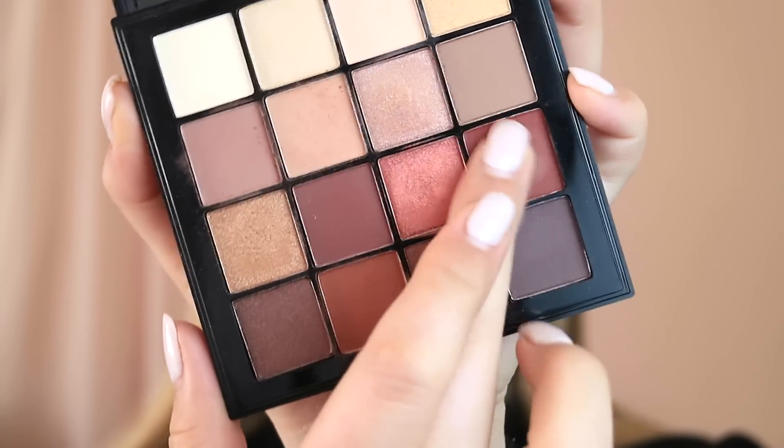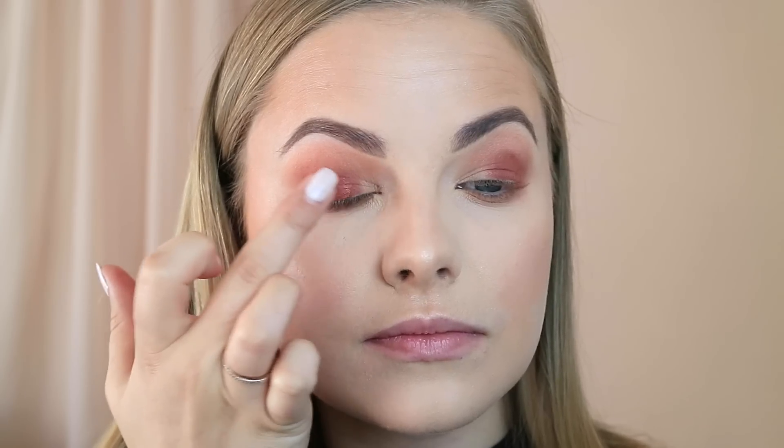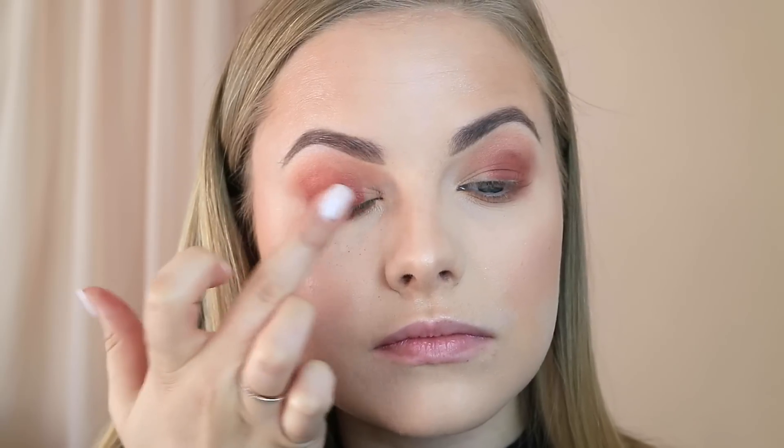I find that if you pick up shadows with your finger, they come out a lot more pigmented. So I'm taking this deep, muddy, reddish-purpley matte shade, popping it onto my finger and tapping it onto my lid. Then I'm going in with the shade next to it — similar undertone but with a lot more rose gold and some shimmer — and popping that on with my finger as well. If you want to intensify the metallic, you can wet your finger or brush with a little water — that will make it more metallic and foil-like. Then I'm going back in with the transition shadow to blend out any harsh lines I created with my finger.